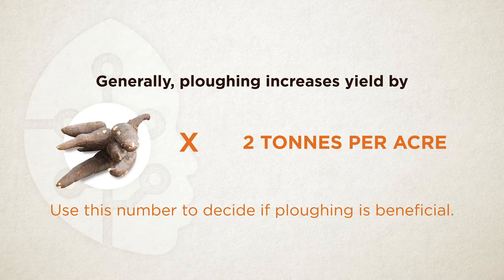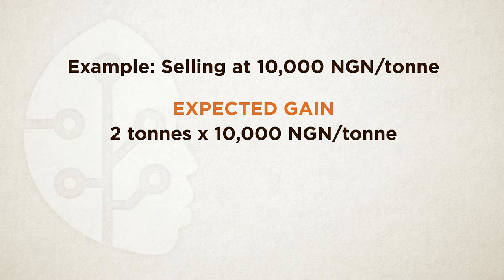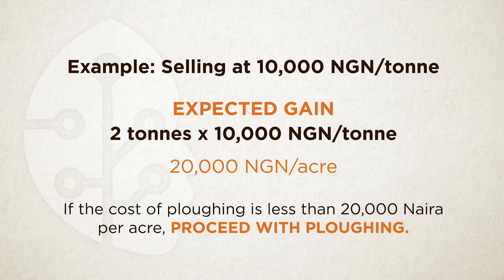Use the yield increase figure to compare the benefit against the cost of ploughing. For example, if you expect to sell your crop at 10,000 Naira per tonne, the gain from ploughing would be 2 tonnes times 10,000 Naira per tonne, which works out to 20,000 Naira per acre. Therefore, if the cost of ploughing is less than 20,000 Naira per acre, we advise you proceed with ploughing.